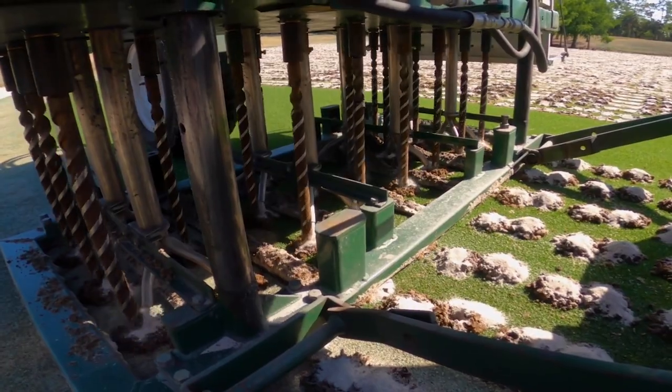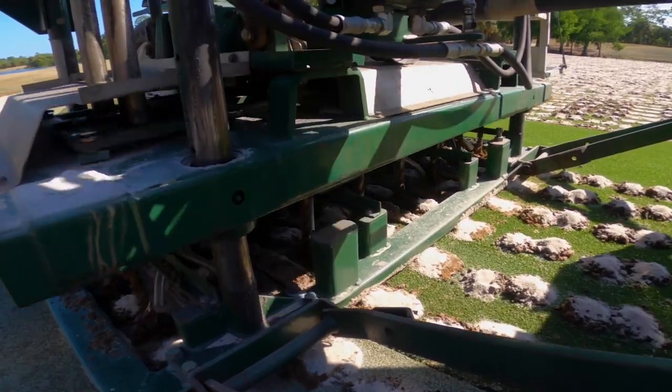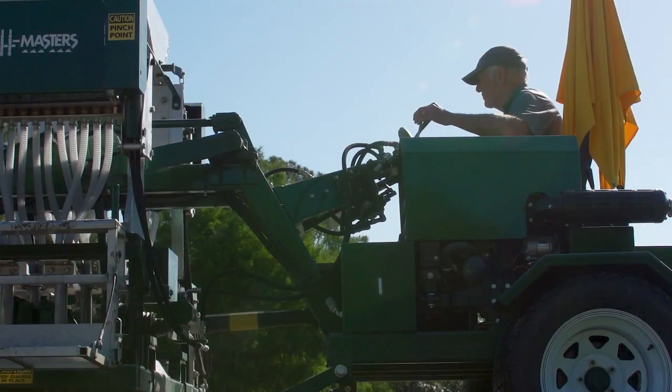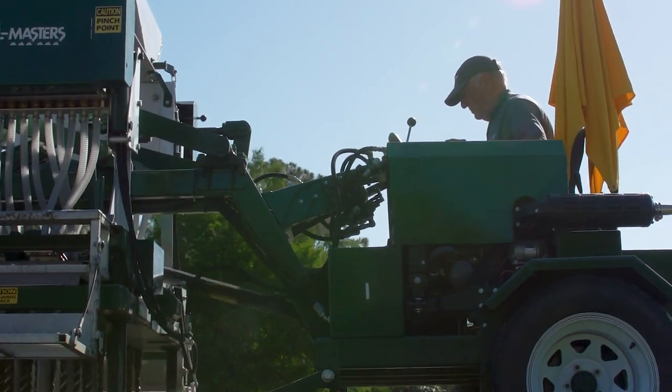Our target goal was to get above 6 inches per hour. We almost achieved that with one summer and two processes. Throughout the summer we'll also be doing traditional core aeration with a 5/8-inch tine, removing organic matter and top dressing behind that as well.